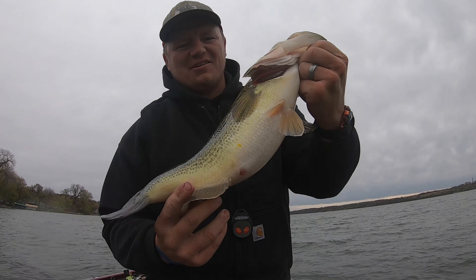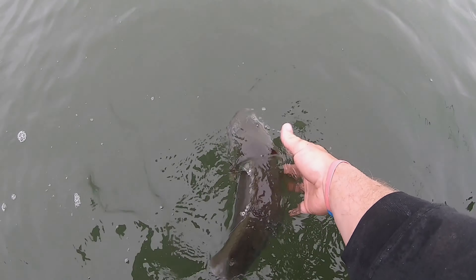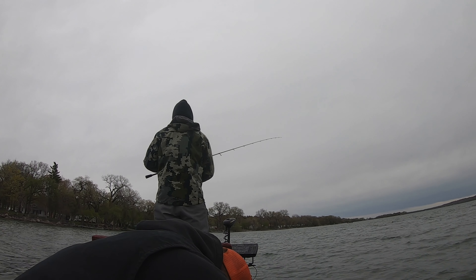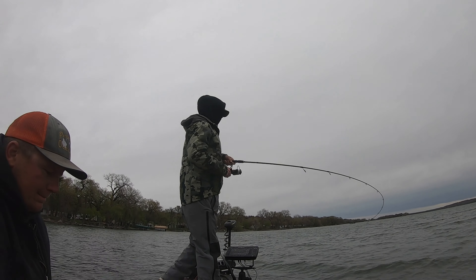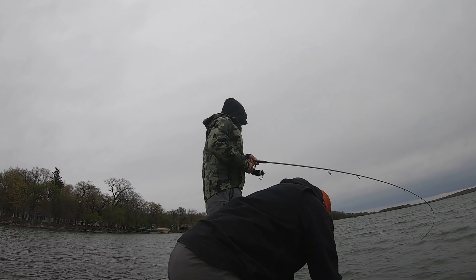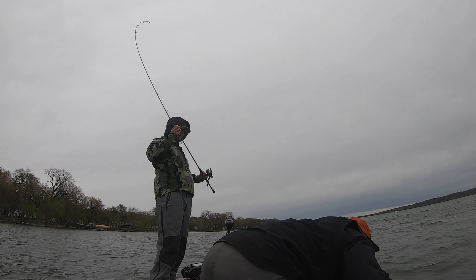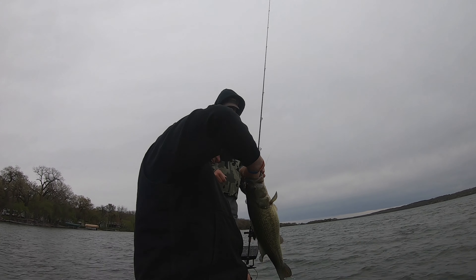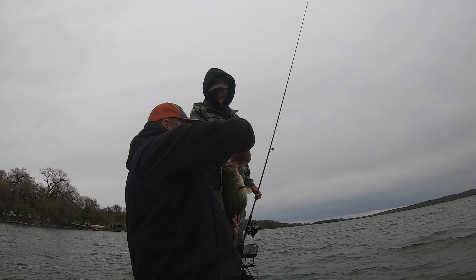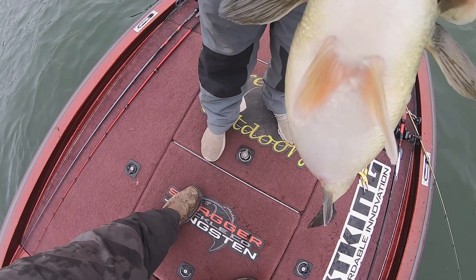That's a big old largemouth — just a stacked pre-spawn mama. I don't know if people watching can appreciate how fat this thing is. Flip it over on its back — look at that.